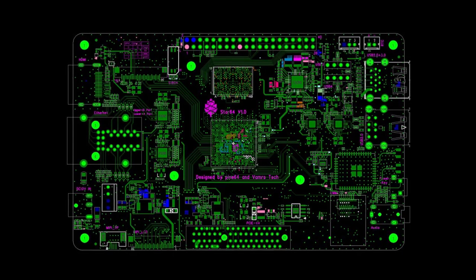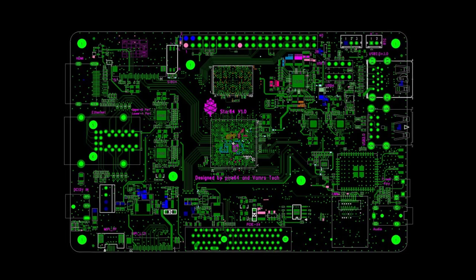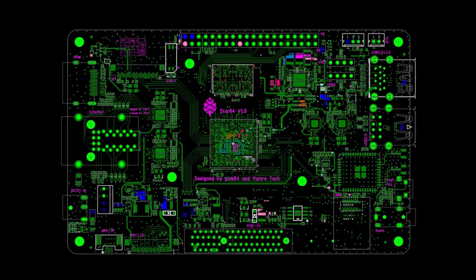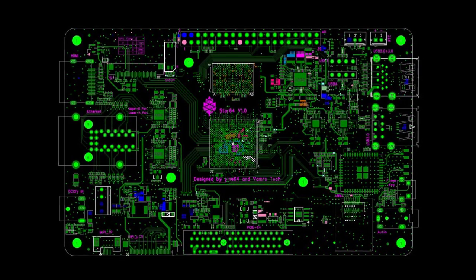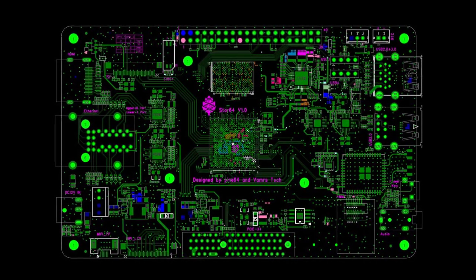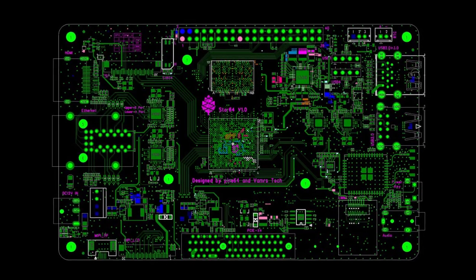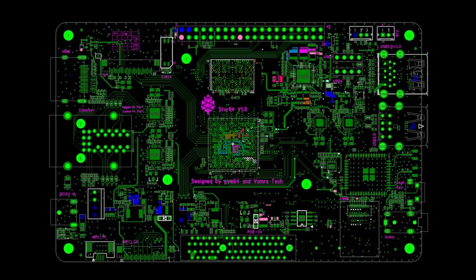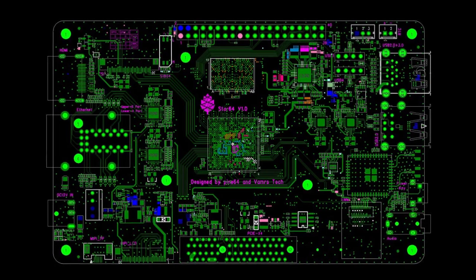Much of the main work on the Star64 has finished and the board is in its final layout stage. There is still some testing needed, but the initial review has yielded very good results, partly because the SoC runs so cool without the need for passive or active heat dissipation, even under load. This opens the door to the platform becoming a basis for future devices, and gives us high hopes that the Star64 will become an opener for our RISC-V single board computer range.